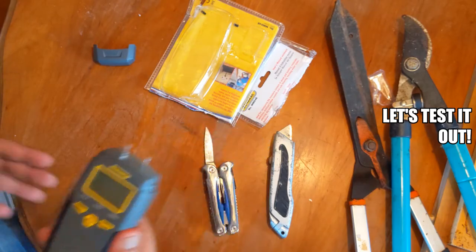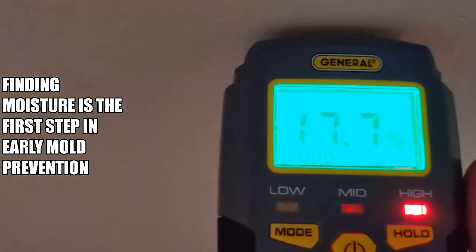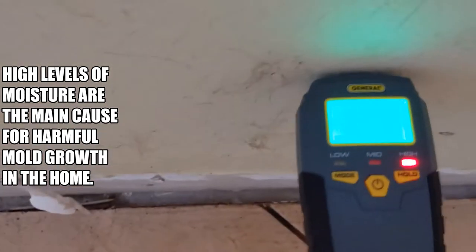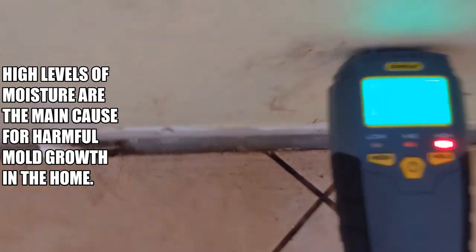Let's go ahead and use it and see if it works. It shows up right away — that one has a 17, and it just leaves two little holes in the wall, not too bad. I can't see that but it's showing me an 18.